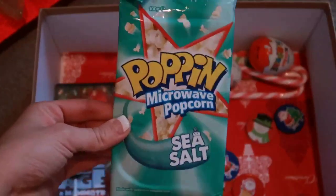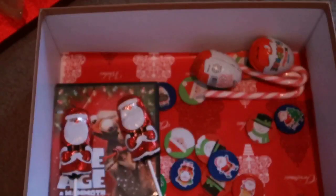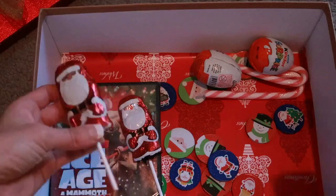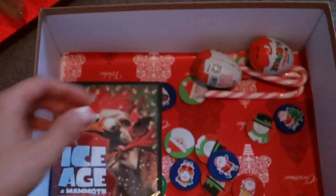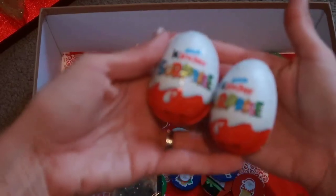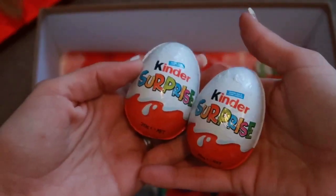Of course there's some popcorn - this is microwave popcorn that you can just throw in the microwave, let it pop, and enjoy on Christmas Eve. The next thing is some treats - they're getting some Santa chocolate lollipops, two each since I have two kids. They're also getting a little Kinder Surprise egg each - everyone loves surprise eggs, so I'm sure they'll love these.